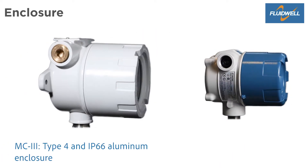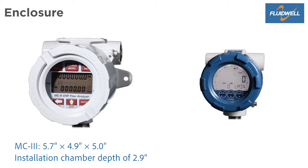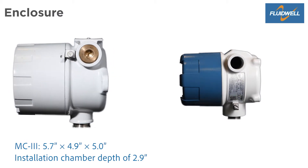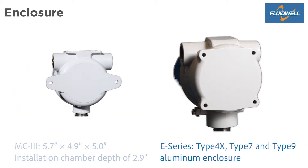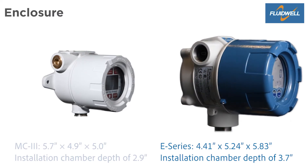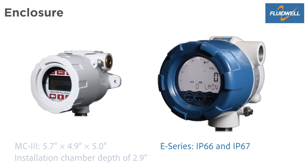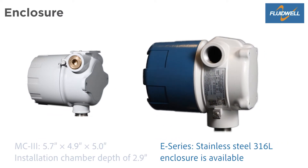The MC3 has a Type 4 and IP66 aluminum enclosure with an installation chamber depth of 2.9 inches. A stainless steel enclosure is available as well. The robust E-Series has a Type 4X, Type 7, and Type 9 aluminum enclosure with an installation chamber depth of 3.7 inches. The ingress protection is IP66 and IP67. A stainless steel 316L enclosure is available as well.